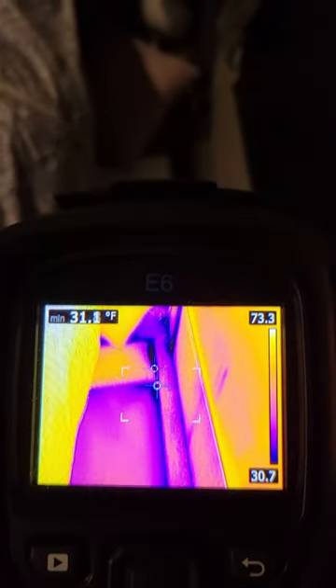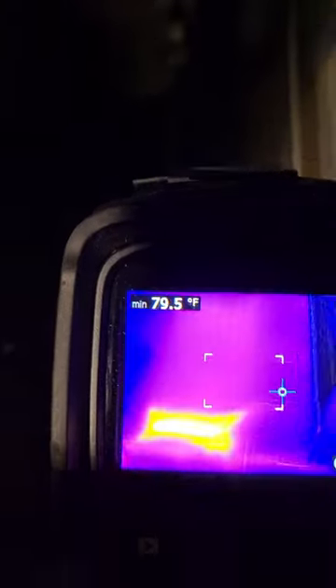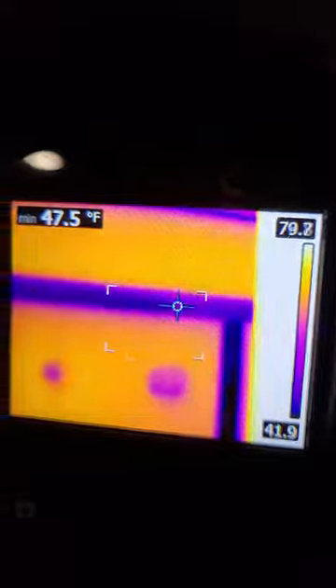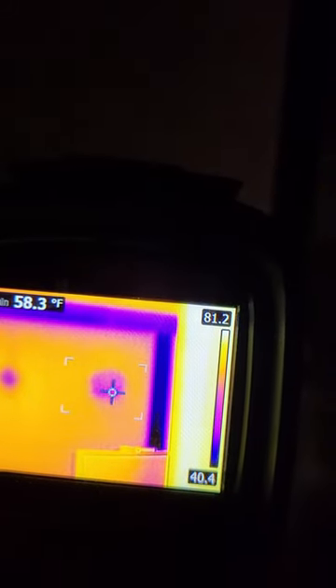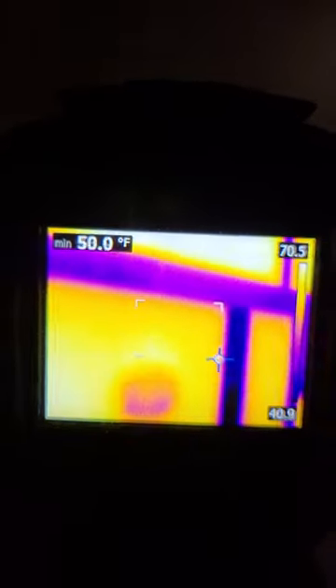I just realized I am recording this all in portrait mode, so sorry about that. We'll see if I can figure out how to make it viewable. Moving on — big framing member, you got some coldness there. But on the outside wall you can see where our speaker is, and a light, and the other speaker. Obviously when they install the speakers they need to cut out some insulation to support the speaker, so there's that.